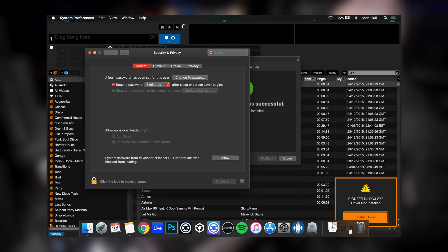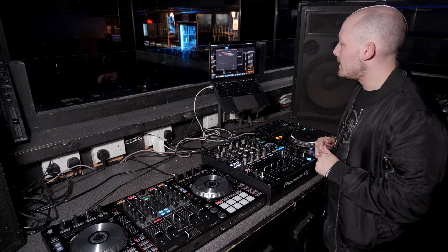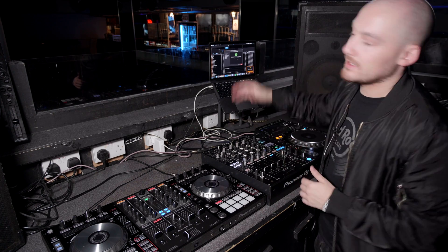What you need to press here is the Allow button. Now we've allowed that, we can close this panel and as you can see it says the installation was successful.